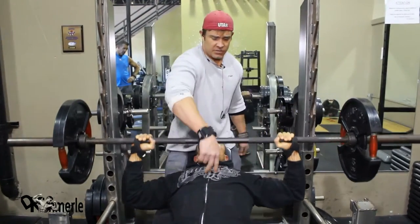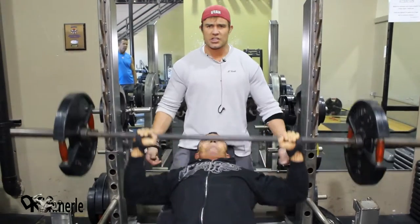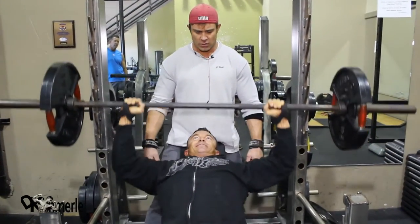Now the more tired he gets, it's going to eventually come a little bit further out. Now this is just pain — that's all this is. This guy's plenty strong enough for this weight. How long can he hold this? It's pure pain.